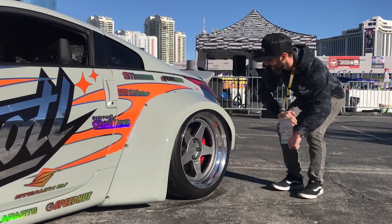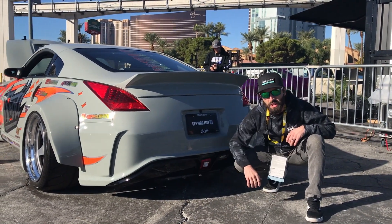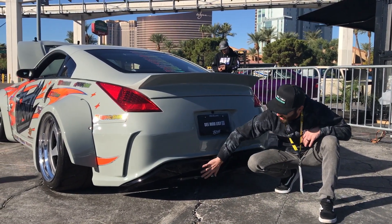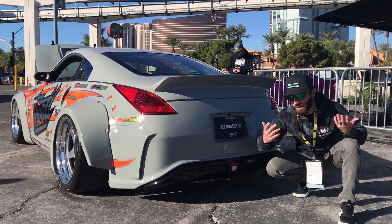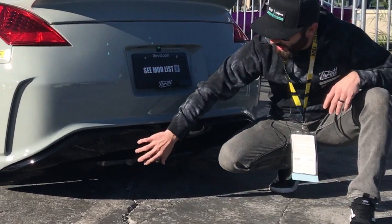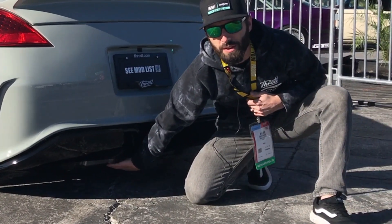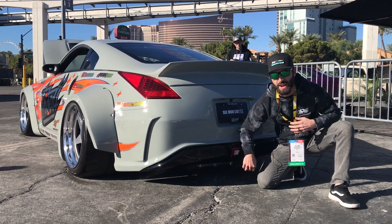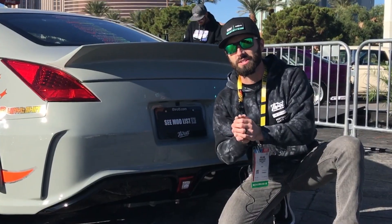Now let's look at the back. We worked with the guys at SOS Customs in Oceanside, California. There used to be a couple of exhaust outlets here, but there's no exhaust with this thing, so they capped it off and really cleaned this up. Now all you see is a fan shroud radiator mount back here, and that is cooling our drive unit and our DC-DC charger that is on board.